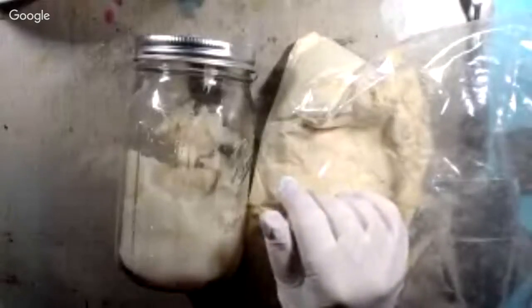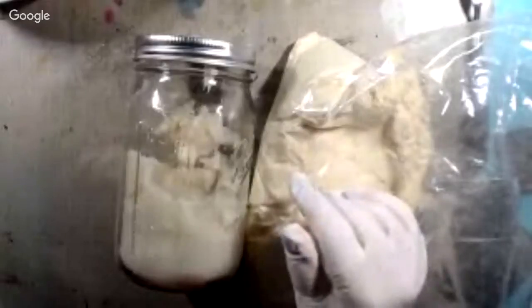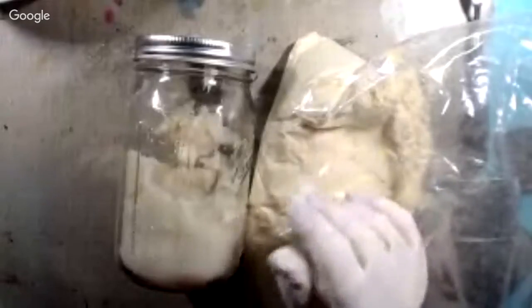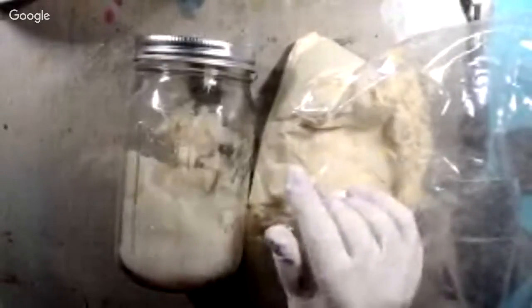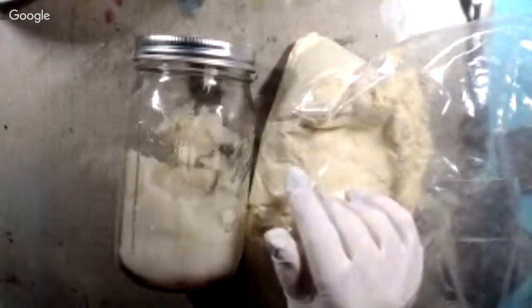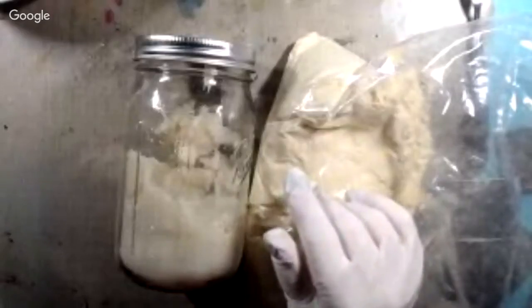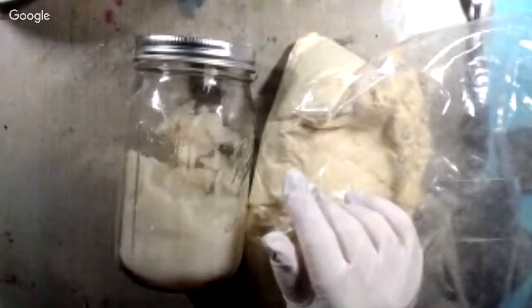Set the burner on medium heat and bring that water mixture with your flour and sugar up to a simmer. You don't want a rolling boil — just light little bubbles. Set your timer to 12 minutes. Take your wire whisk and constantly stir that mixture for the full 12 minutes. Don't stop, just keep stirring. At the end of 12 minutes when your timer goes off, take it off the burner and turn your burner off.